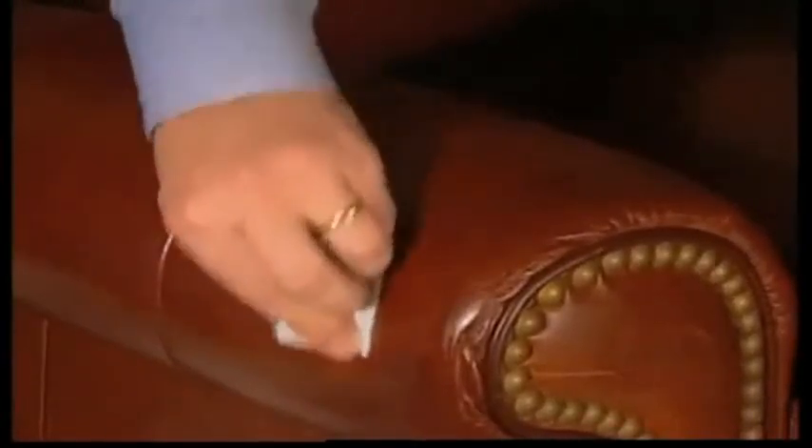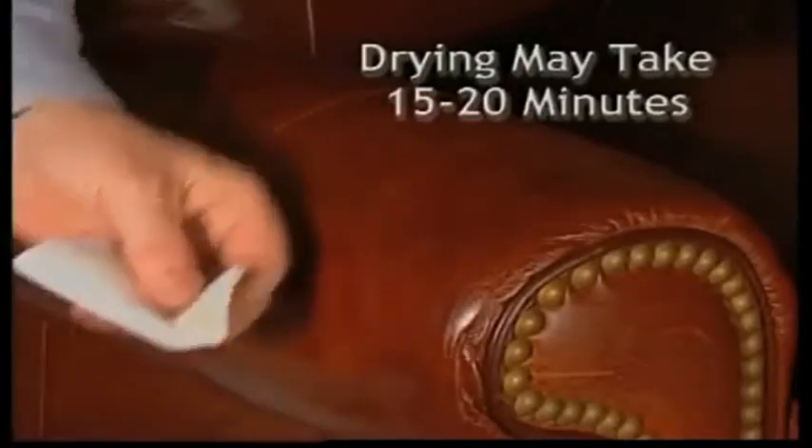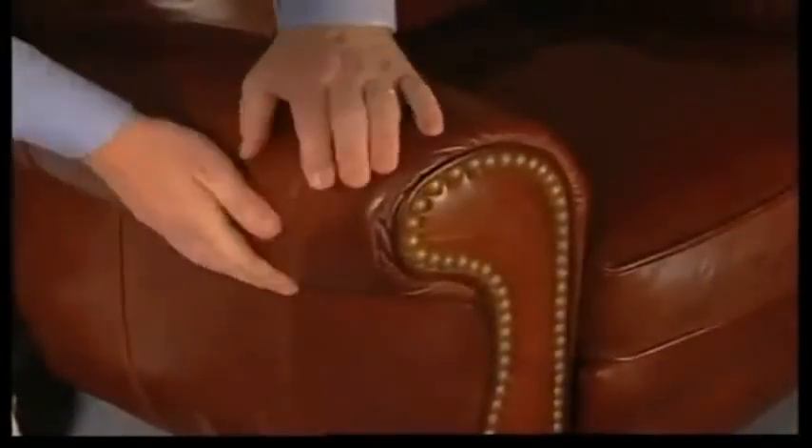Allow to dry. For sensitive leathers, this may take 15 to 20 minutes. Scratch-A-Way may darken the area, but it will dry to its original color. Once the area dries, massage to restore look and feel.